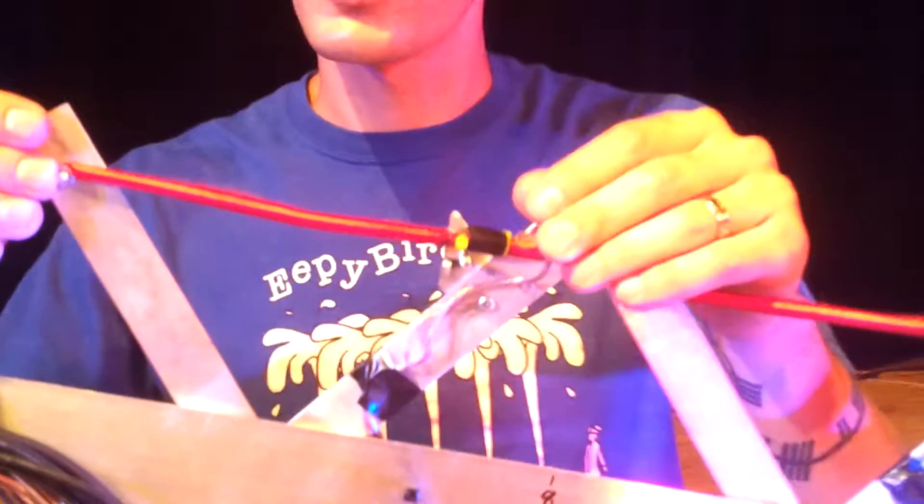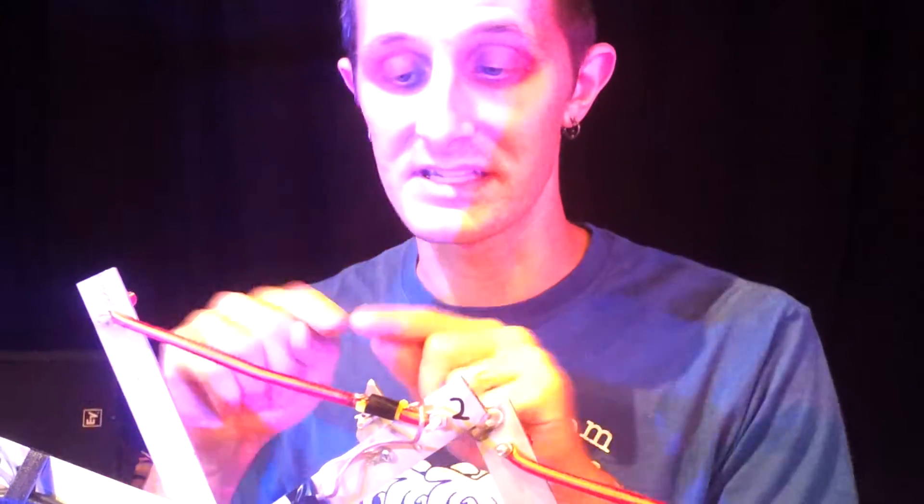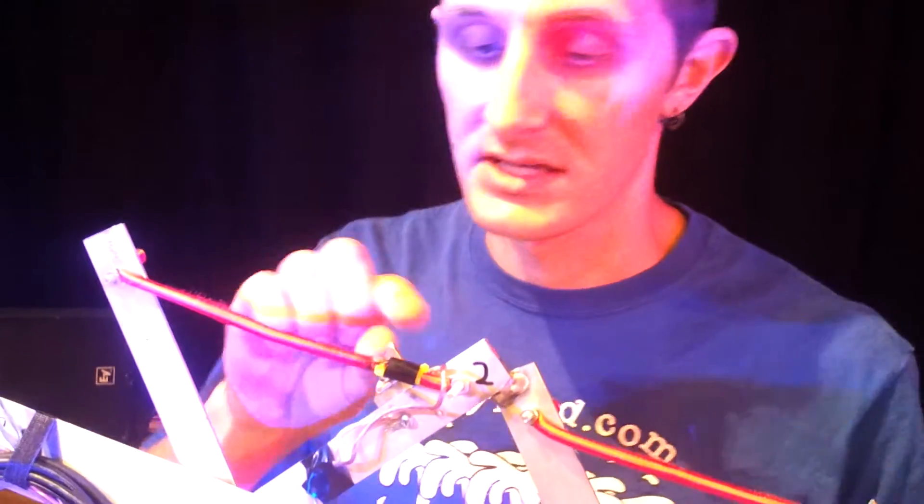A lot of people wonder how this works, and basically it's really simple. It's just a switch. We have a drum module here that can interpret the switches and send those as MIDI signals to Ableton Live to control the sound, but the actual switch is just a bungee cable between two points, and this, which is conductive tubing, and a wire run through it.